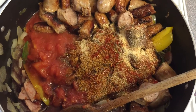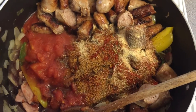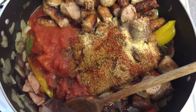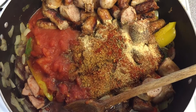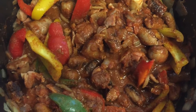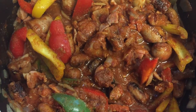Now add all your other ingredients to the pan — that's the tomatoes, the sausages, and all the spices and herbs. I used three teaspoons of all the spices and herbs other than the cayenne pepper, which I just used one teaspoon of. I also added a little bit of water and a splash of red wine. Give that a good mix and simmer for around 30 minutes with the lid on.